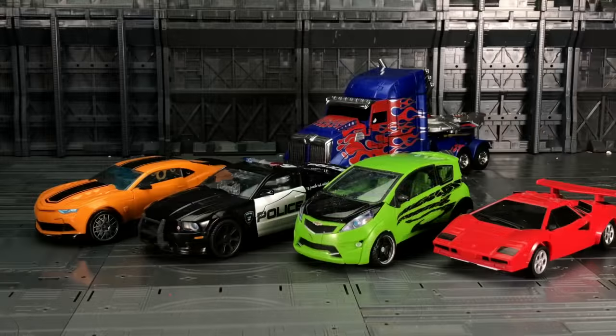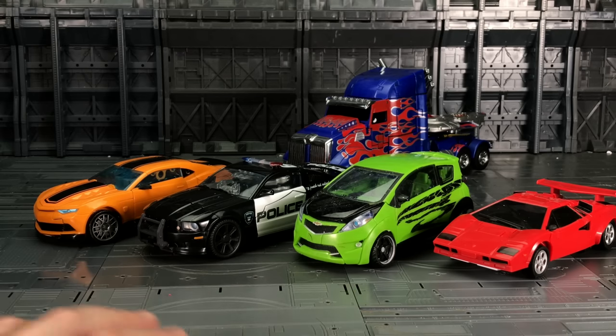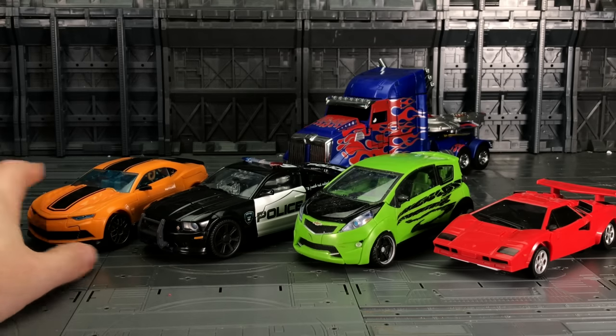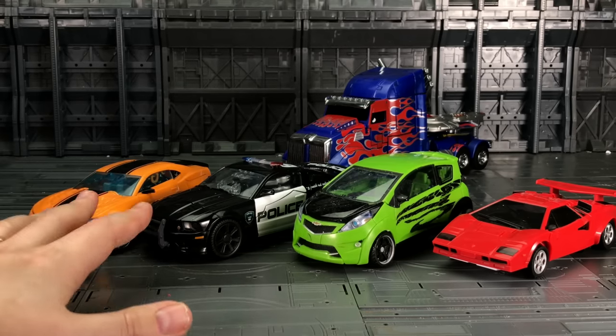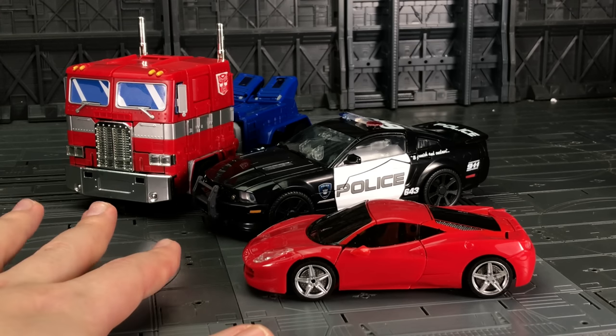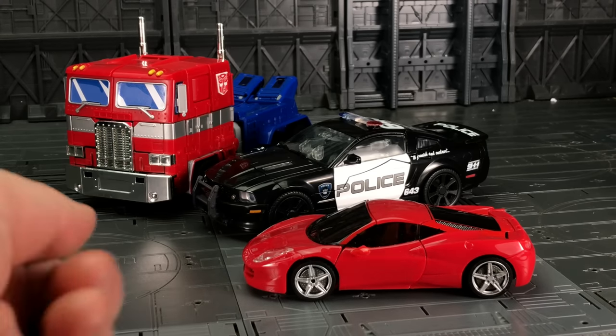Here he is with some other vehicles from various different lines to give you an idea of how he scales. The Alien Attack Prime at the back there looks remarkably good with him, as does the Human Alliance figure. We have Lambor there — pretty good scale. This is the Kubanbao Weijang, the oversized version with a little bit of die cast, which in my opinion is a pretty good scale. Here alongside MP10 and Dino, the Farage from Alien Attack definitely works more with the Human Alliance figures than with the Dark of the Moon Deluxes.